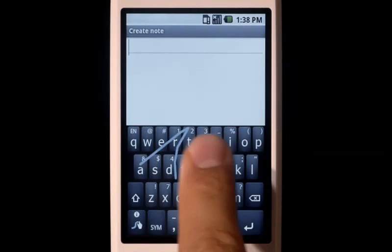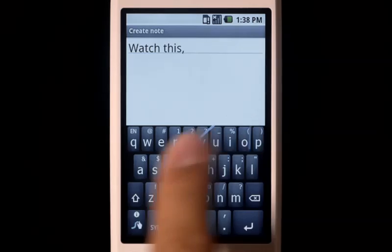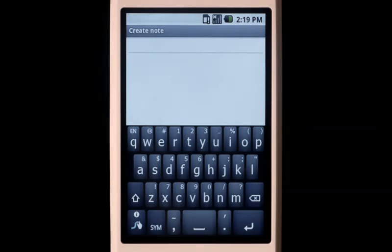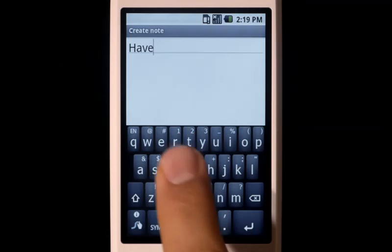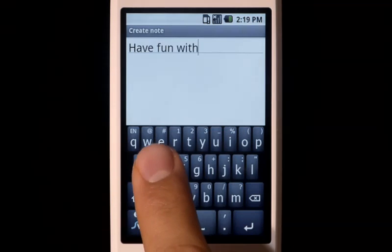You don't have to be very accurate with Swipe — you can go quite fast. For help and tips at any time, press and hold on the Swipe key. And remember, have fun with Swipe.